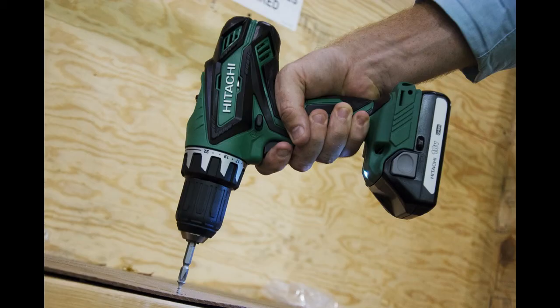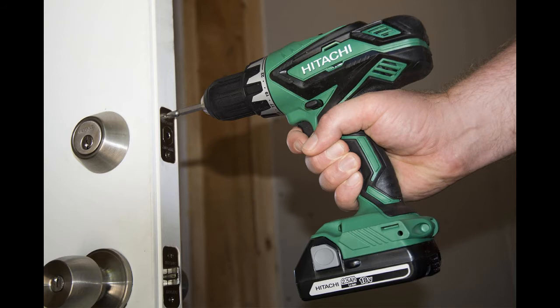This cordless power drill combines speed with power. It can reach 1,800 rpm and produces up to 460 inch pounds of turning force. This combination makes the Hitachi DS-18 SL rather versatile as both a drill and a screwdriver. It also has 22 clutch settings to choose from, so you don't strip screws, snap off fastener heads, or damage the material you're working on by using too much torque.